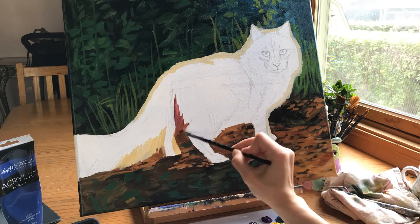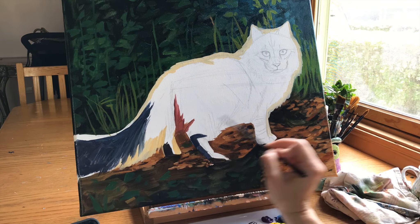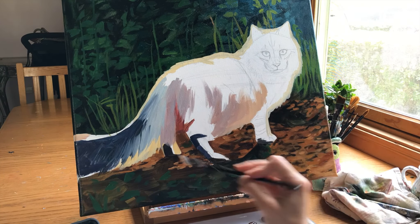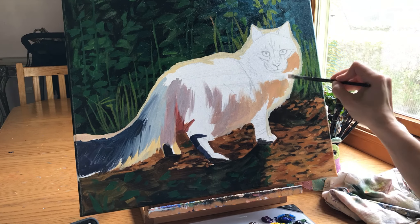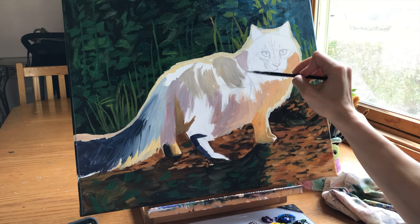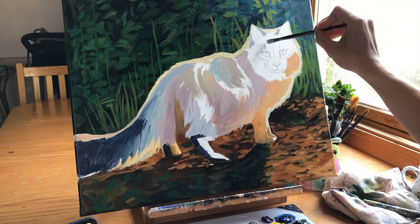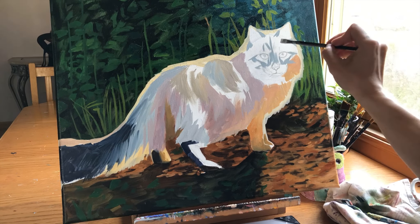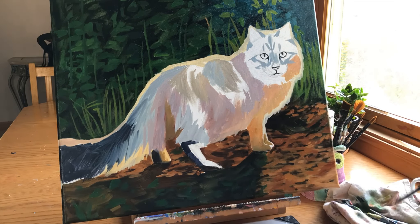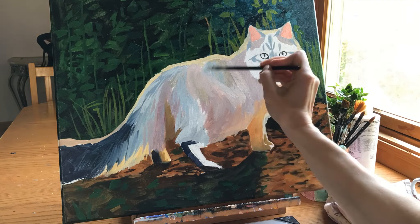Later in the video I'll talk more about backgrounds that work well with this style, but here I jump straight into the cat even with the background not entirely finished. If you really want to master painting rainbow-style animals, there are two things I recommend. First, before you apply a single brush stroke to the animal, take at least 20 minutes to mix up colors — both the more realistic colors you can spot and abstract ones like violet, phthalo blue, raw sienna, or yellows.